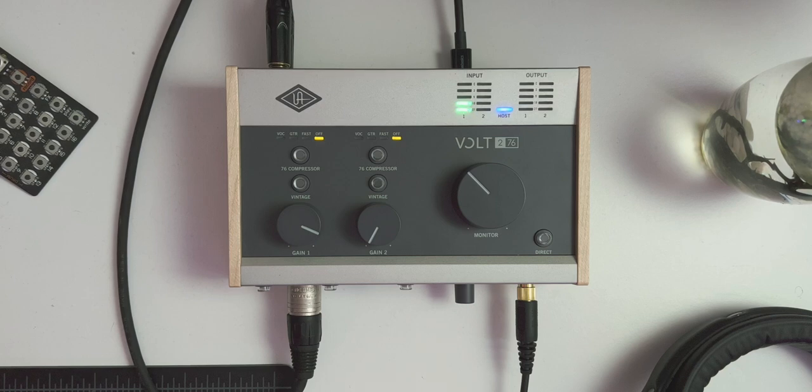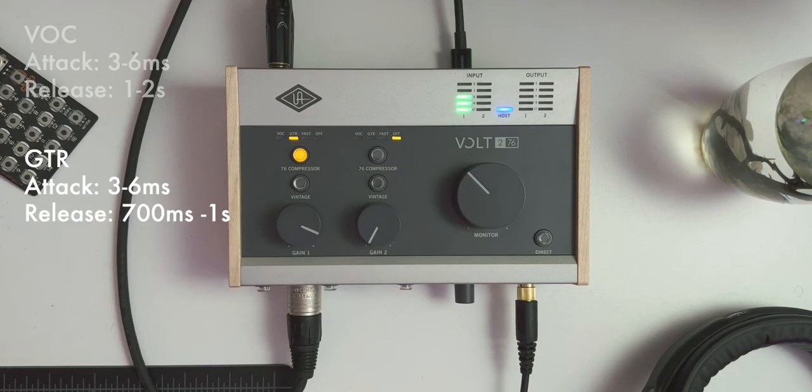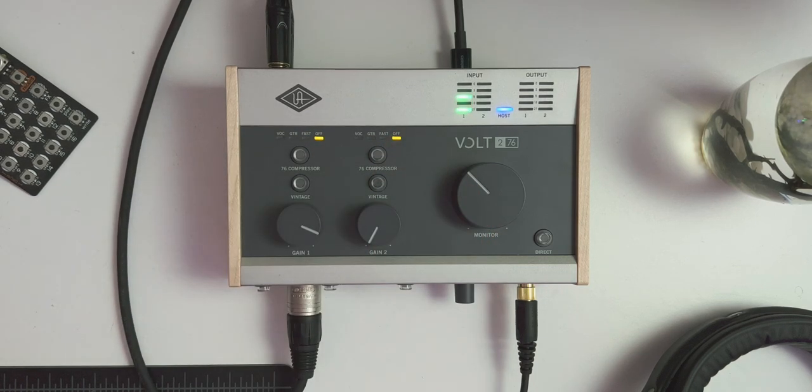Let's jump into some audio tests. Currently the compressor is set to off. Now jumping to the vocal setting — both the vocal and guitar settings have an attack time around 3 to 6 milliseconds. The release time on the vocal is about 1 to 2 seconds depending on how much you feed into the compressor. Switching to the guitar setting, the attack times are similar but the guitar has a slightly quicker release curve — around 700 milliseconds to about a second. The fast setting has a near-instant attack time of 0.5 milliseconds, which the 1176 is kind of famous for, and a much quicker release curve of about 100 to 200 milliseconds.